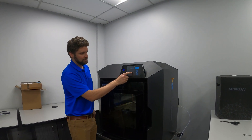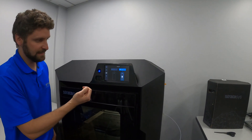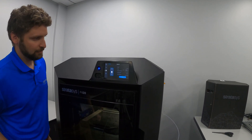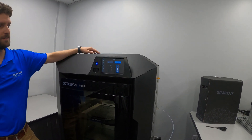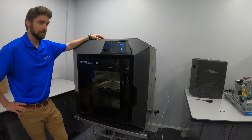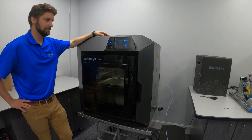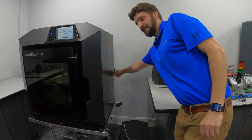We can see the model material bay is shown as empty because the material is no longer being detected in the head. For the support side, we're going to press that, press unload — should be the same exact process. Same message, so we're going to pull the filament key out first.